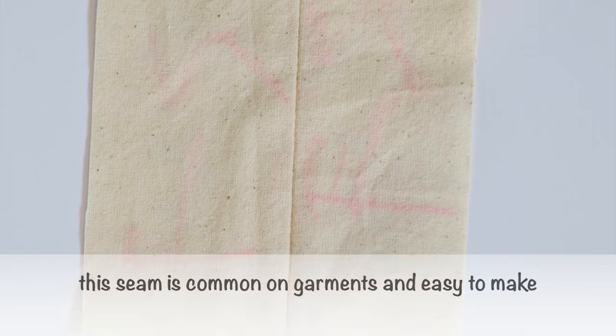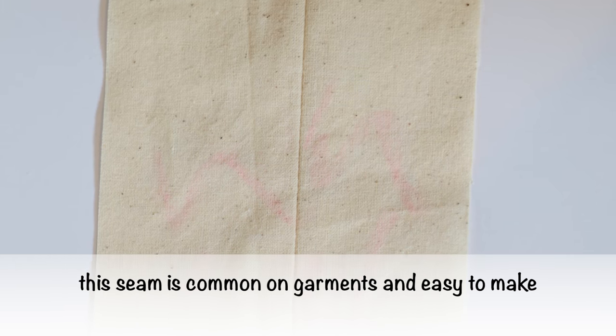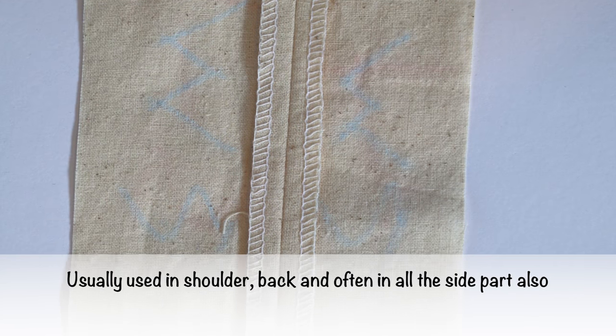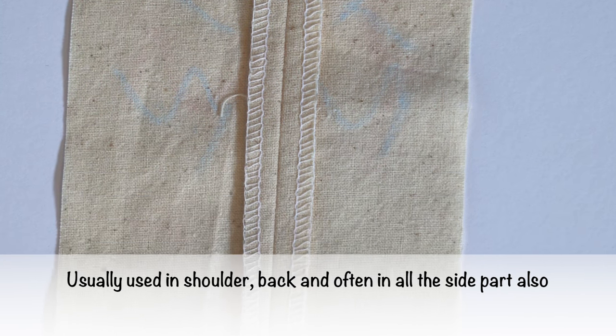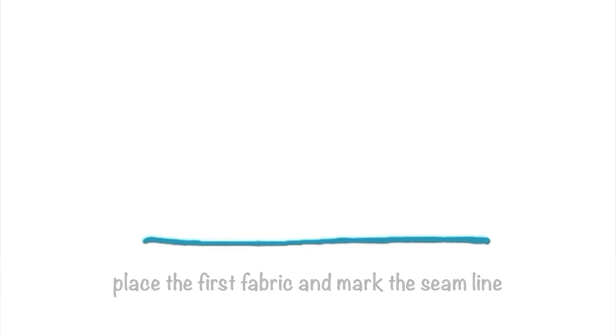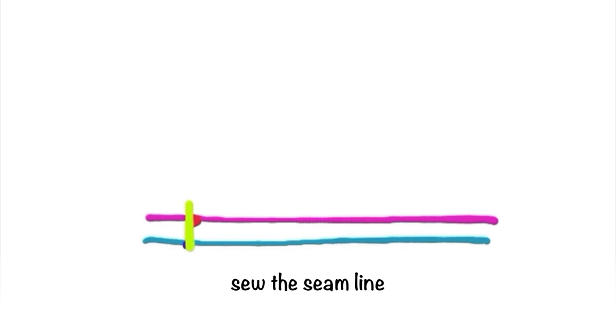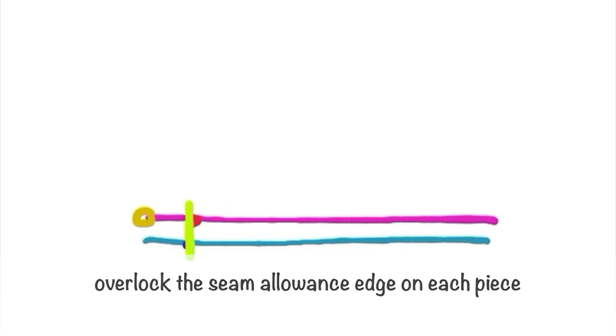The right side is the right side of the garment. This seam is common on garments and easy to make. Usefully used in shoulder, bags, and often in all parts of the garment. The construction: place the first fabric and mark the seam line.